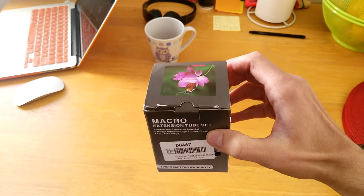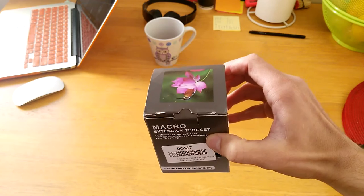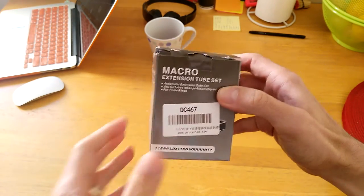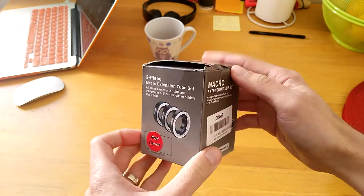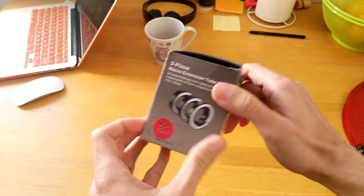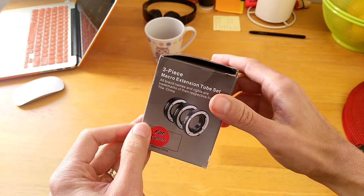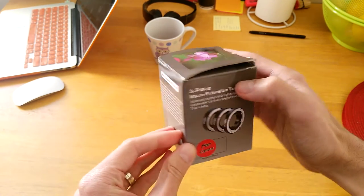I was looking for other options to take macro photos and I found this online. I was reading about it and decided, yeah, this is exactly what I was looking for — it's a cheap way of taking macro photos with good quality. So let's open this up.